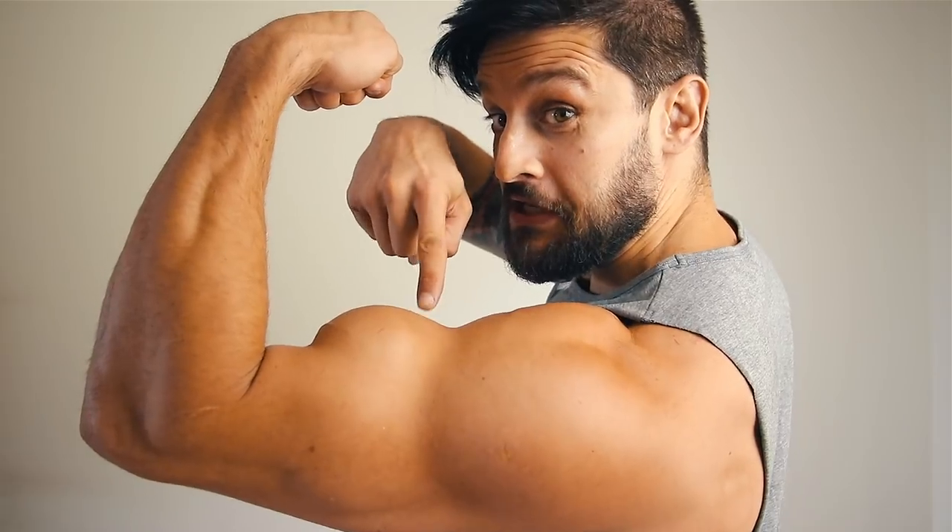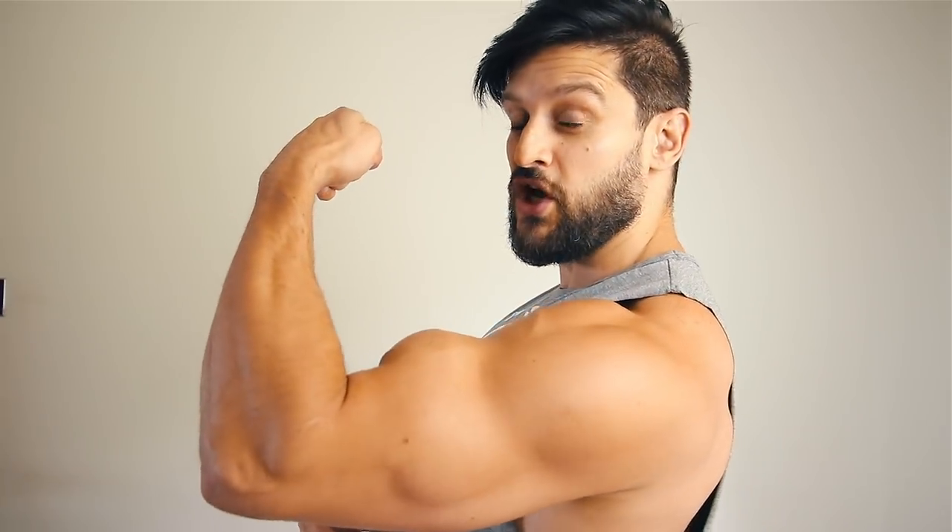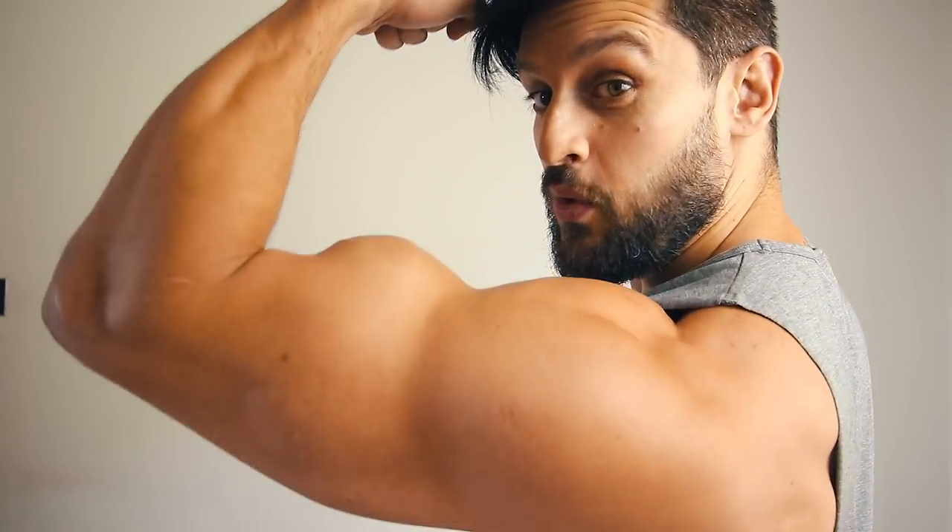Welcome to another masterclass. Today we're looking at how you can develop the perfect peak. We all know if we want bigger, better arms we've got to do curls, and if we want better angles we've got to get a better peak. One exercise we're looking at today is the barbell curl, because with a few little tweaks and a bit of understanding you can take a moderately decent exercise and make it into a gym peak-building winner.